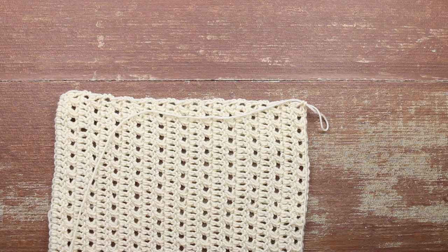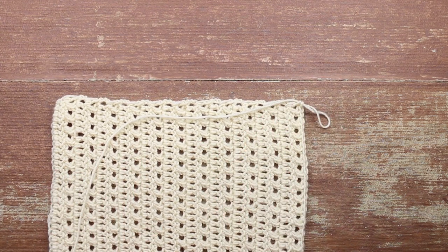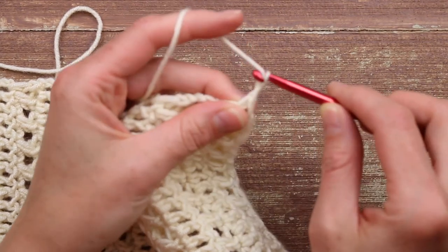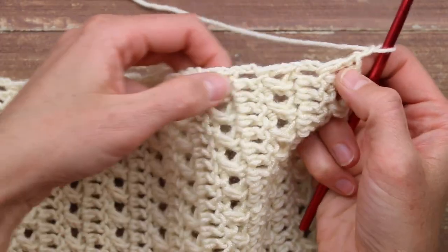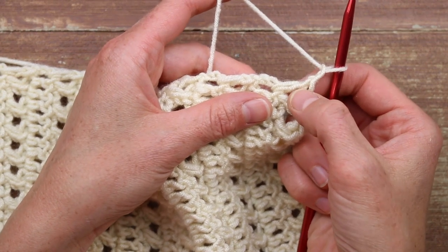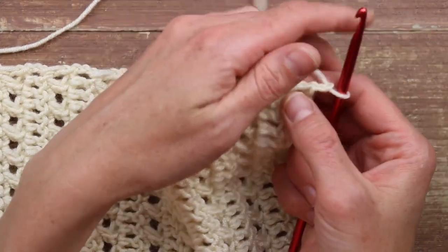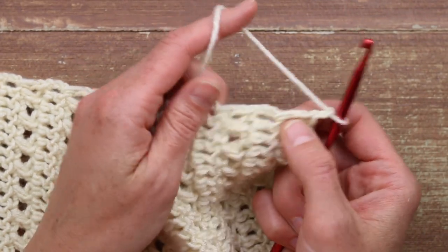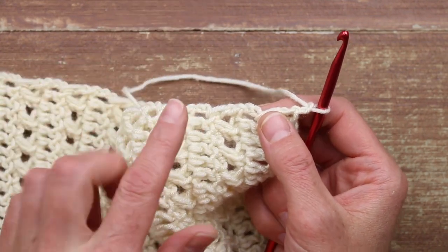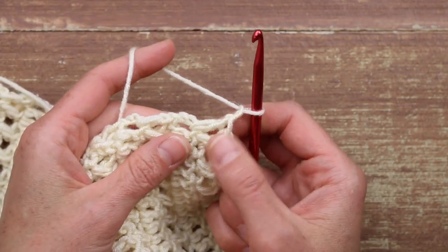One important thing to note as we work in half double crochet is that the first chain two at the beginning of each row is always going to count as the first stitch of the row. So as I get started, I'm going to do that chain two and that'll be my first half double crochet, and then I'm going to half double crochet all the way across this row. I'll warn you right now, if there's any part that may take a little bit of finagling in this sweater, it's this one — just prepare yourself for the journey, not the destination on that part.